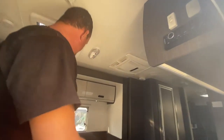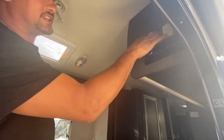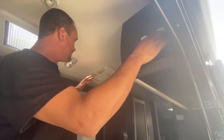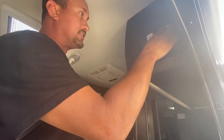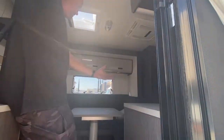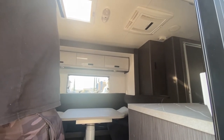So the slide-out — to operate that, you turn the switch on. Then there's an in and out button up the top. Hold it on 'out' all the way until it stops. You can hear it stop extending, and then leave it for a couple of seconds before taking your hand off. Press 'out' obviously, and now the slide-out extends. There you have it, just like so.